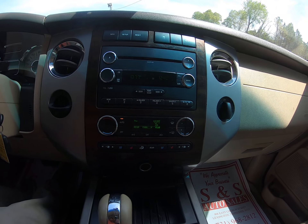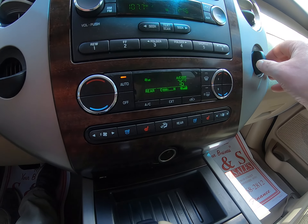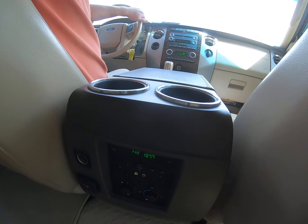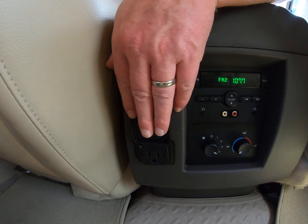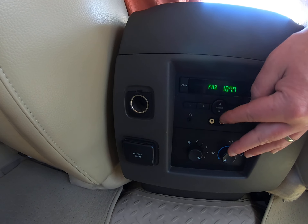Coming down through here, you'll see we have dual climate control, heated and cooled seats, and the options to control them. There's a cigarette plug down there. Coming back to the back, you do have rear audio and air controls.